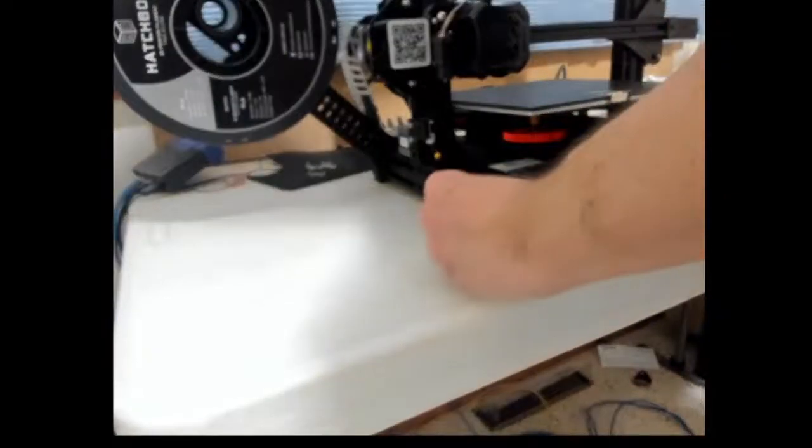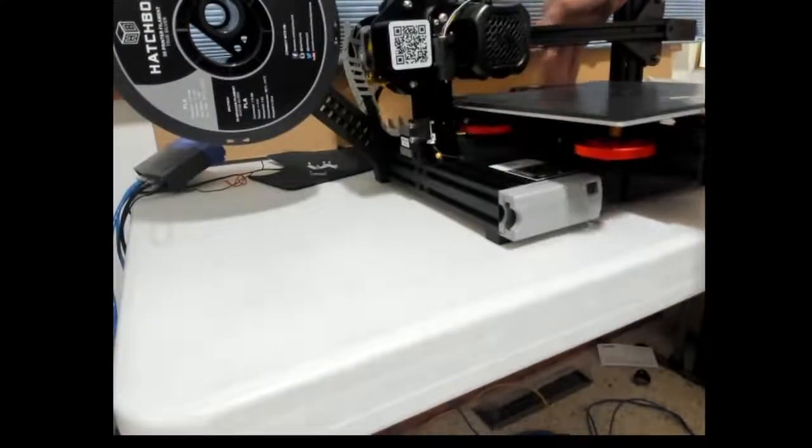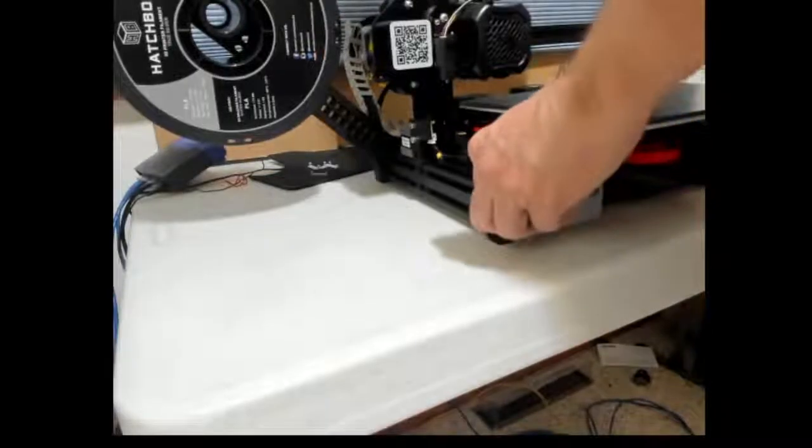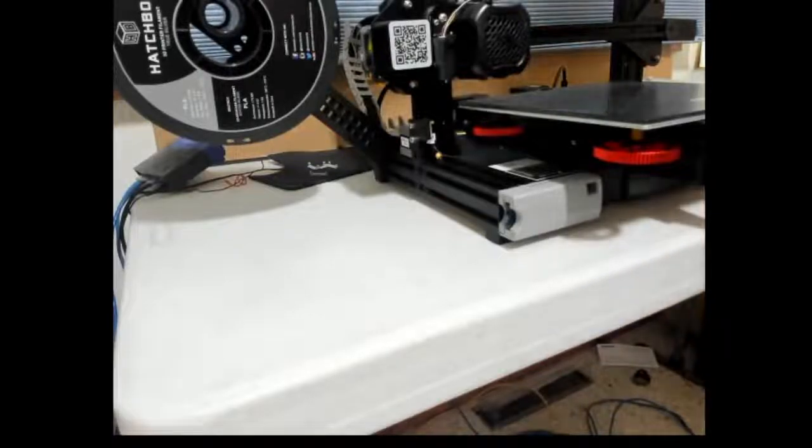Now the SD card reader is on the side. Print bed forward — doesn't get in the way. So thanks for watching, everybody.